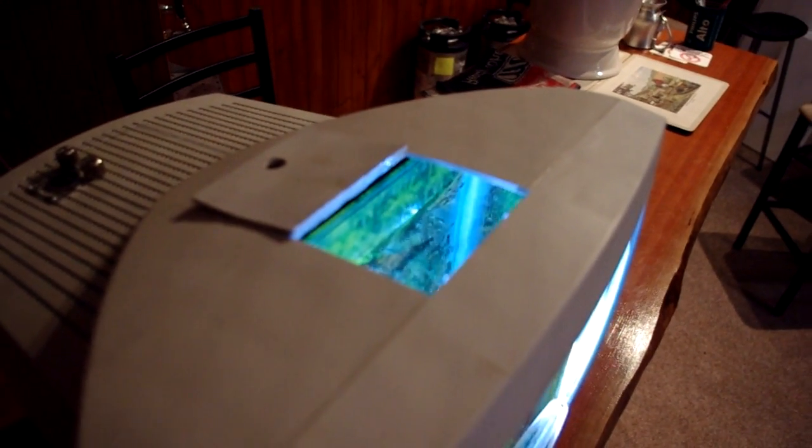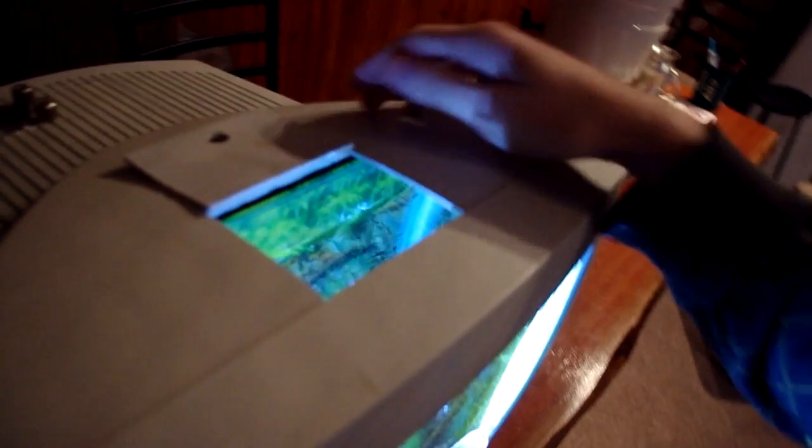I've got an access panel in the top and that provides plenty of room to get your hand in there, clean the tank, feed the fish — anything you really need to do with a fish tank.